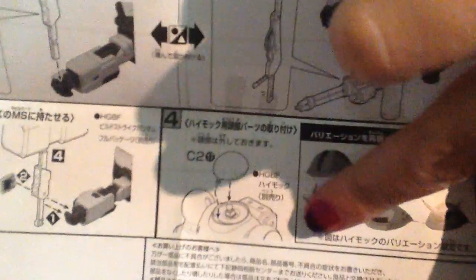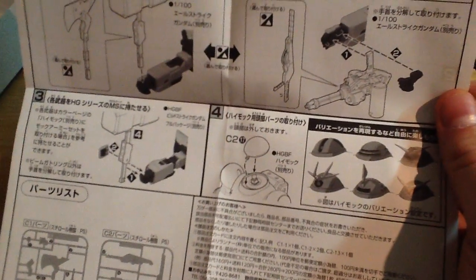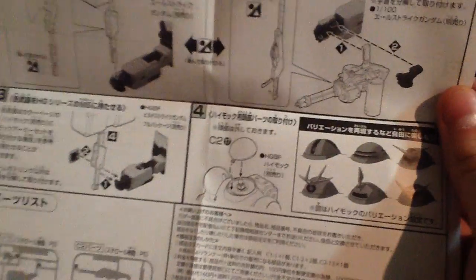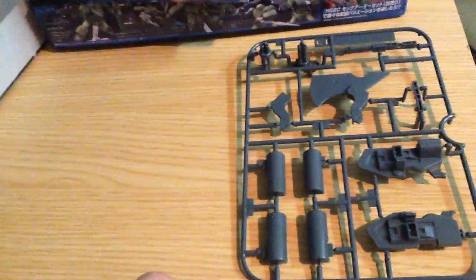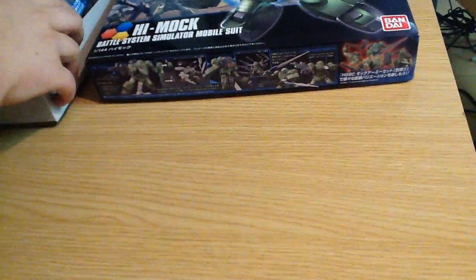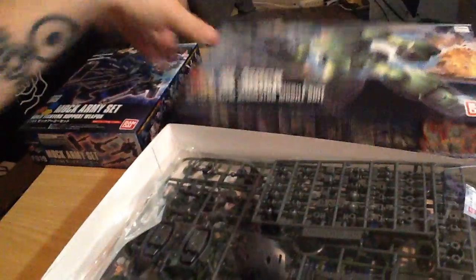It kind of looks a little bit like the Zeong. I might actually get a couple more High Mocks — they're only about 680 yen, so roughly five dollars. It's clearly a kit that's designed to be mashed up and messed with. It's perfect for that — super simple, and it has a lot of modular parts, lots of holes and stuff so you can plug in all those extra pieces you've got.